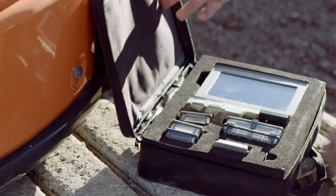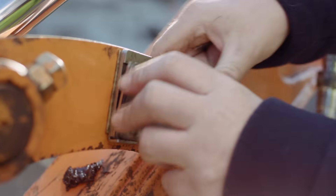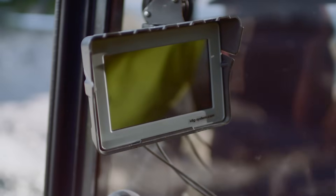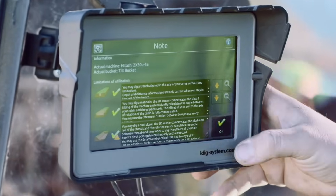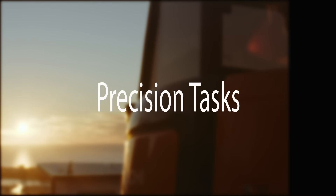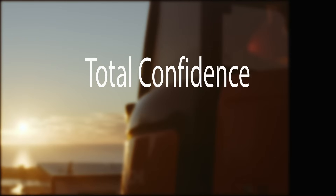Setting up iDig to your machine and bucket is quick and easy. With sensors attached to the hitch, boom and dipper stick, and the LED and display in place, turn the unit on and follow the instructions on the control display. There are no delays, no machine stops and no manual grade checks. Precision tasks can be carried out quickly and with total confidence.